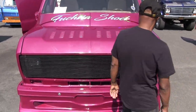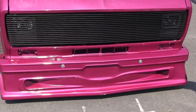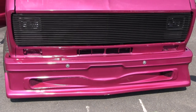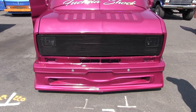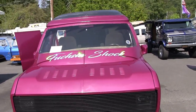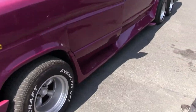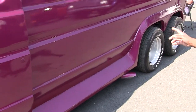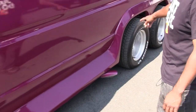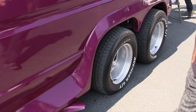We got a custom grill on there too. We got the LED lights in it also. And as you come around, we got the custom running boards. This here came off an early Ford, but what we did — we cut it in half, and this part right here was built. This part is original from our Ford custom.